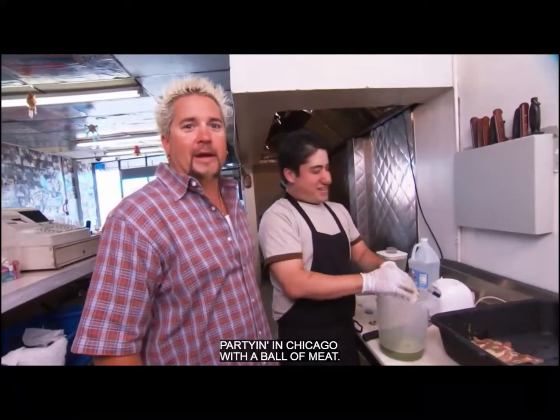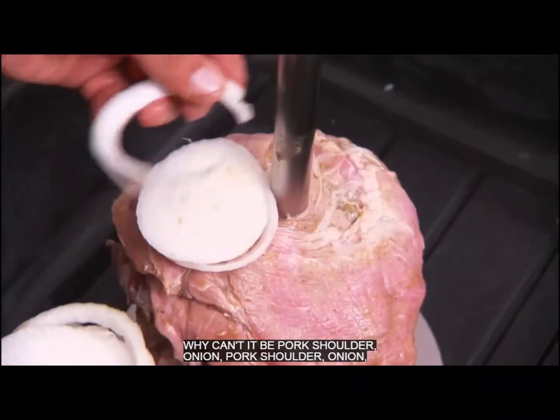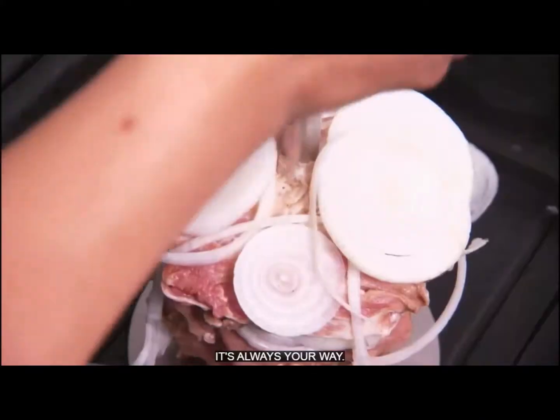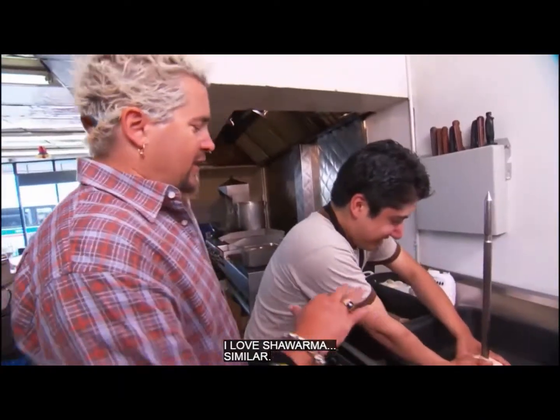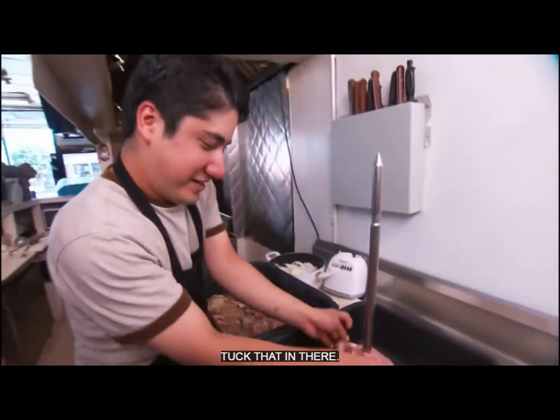Partying in Chicago with a ball of meat. The onions, pork shoulder, onions, pork shoulder, onions. I love shawarma. I'm going to put that in there.